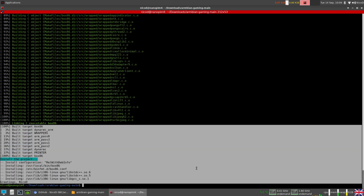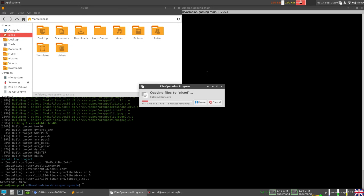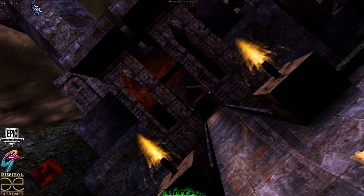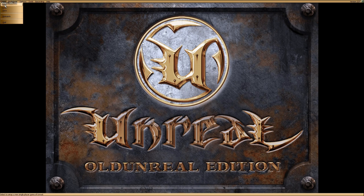Once that is done we can test Box86 with a Linux x86 program. I've got some games on my USB stick — Linux games — including Unreal, Unreal Tournament, and Unreal Tournament 2004. Once those are copied, all I need to do is go into my Unreal folder, where you can see Unreal99.sh and Unreal.sh files. Open a terminal there and run: /bin/bash ./Unreal.sh. Box86 is really amazing — you can run so many programs and games that are for Linux x86, and with Box64 you can run AMD64 Linux games and programs. As you can see, Unreal runs really great.